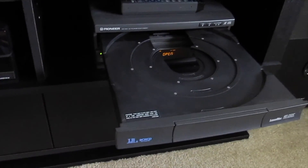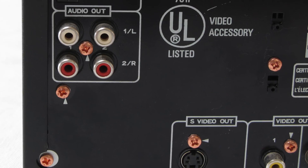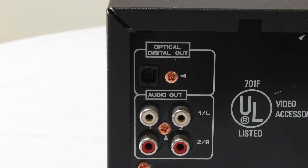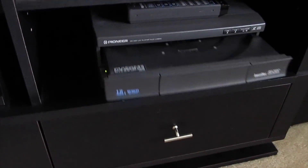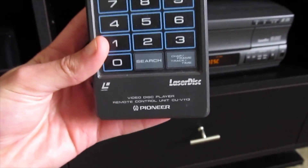This is a fairly low end player, lacking many features and outputs found on higher end units, such as S-Video and Optical Audio. However, it is fairly small, I have a working remote, and as it was manufactured in 1999, it has proven to be fairly quick and reliable.